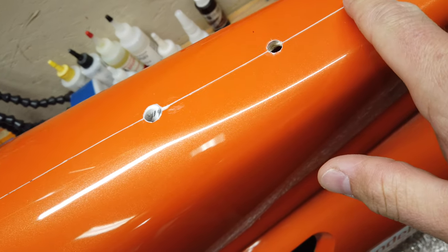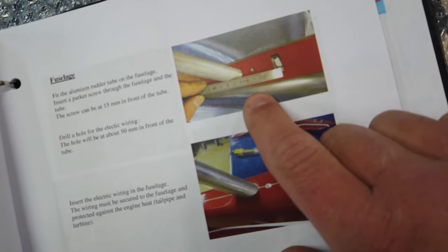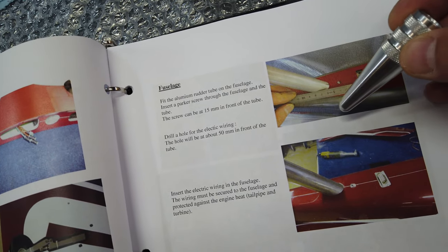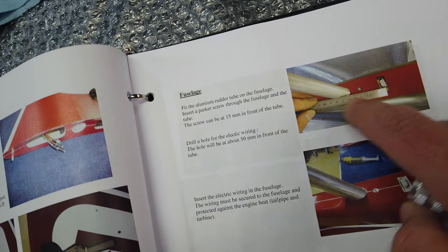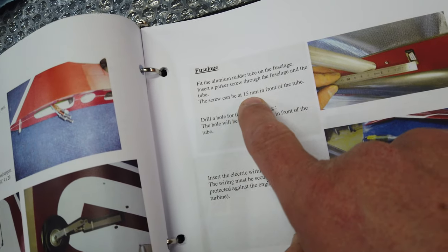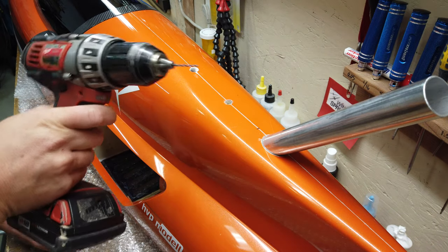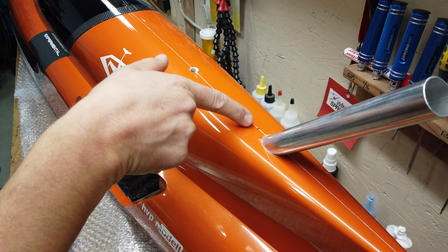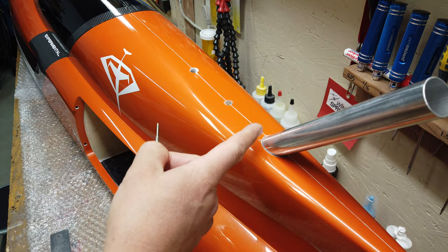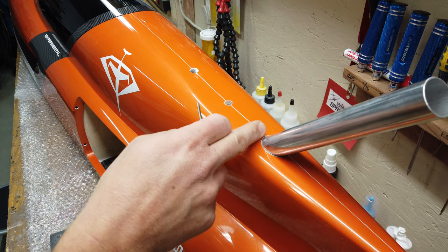Next thing we need to do is drill a hole here for securing the rudder tube into the fuselage. In the manual, the hole is perpendicular to the rudder tube, coming in at a bit of an angle, and then you just thread in a Parker screw. It talks about doing it 15 millimeters in front of the tube, so we'll measure that out. We're going to drill a hole at a diagonal through the fuselage into the tube, then create a little recessed area, tap the tube and the wood structures in there with a 440 tap, and then use a 440 screw to secure this all together.